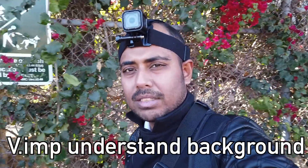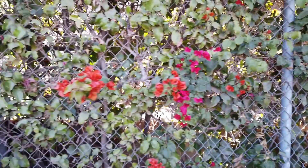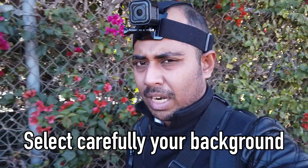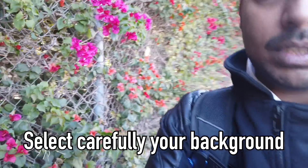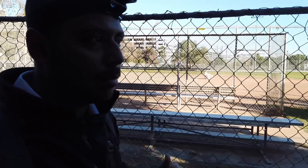Darker clothes make it harder for the camera to focus properly. Similarly, a darker background may cause you to stand out visually, but the camera will still lose autofocus even with face track on. In a dark environment where you're not facing the sun, the camera literally doesn't recognize you — because the lighter background is much brighter than your face.